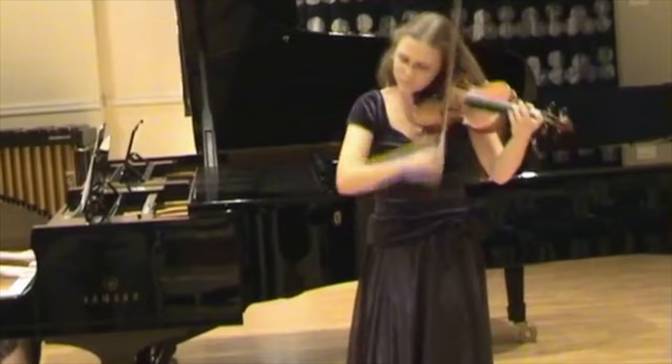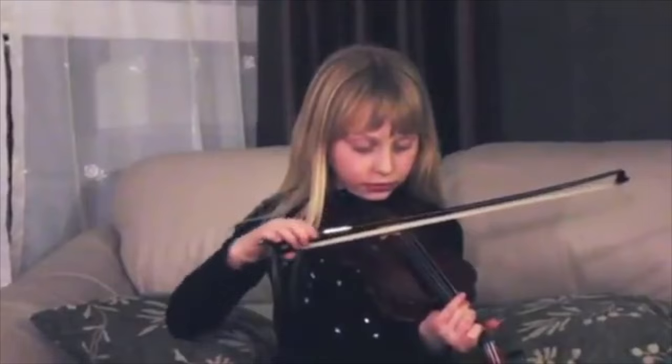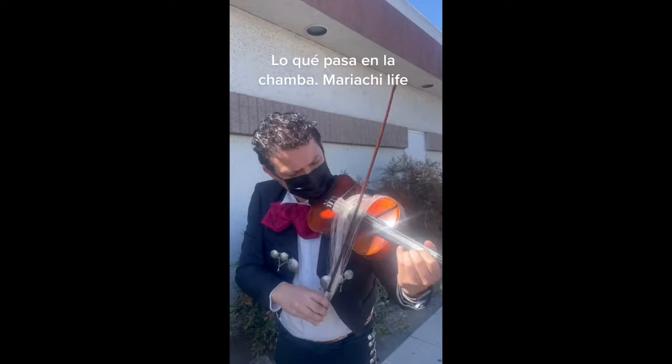First question is: how tight should the bow hairs be? You have to be very tasteful with the bow because if it's too loose, you're not going to have as much friction with the string. And if it's too tight, you should fear for your life because your bow might snap at any moment. What you especially don't want is for your bow to be outwardly arched.